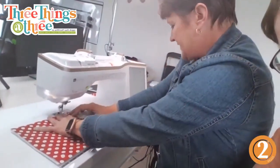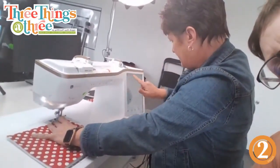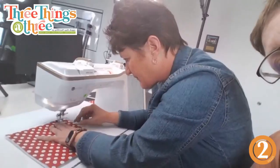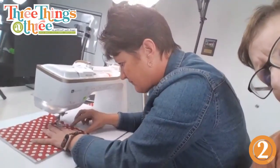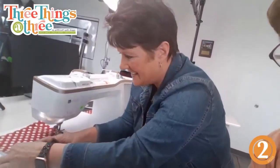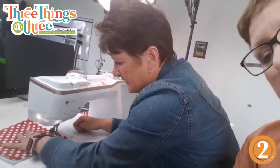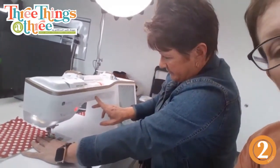I have a two-inch thread length set. For the insulbright, there's not really a right or wrong side, but I like this side up so I don't get gunk in my machine. We're just going to sew on every single one of those marked lines.